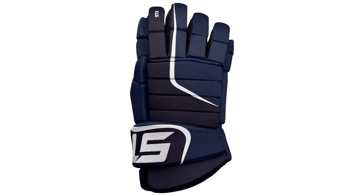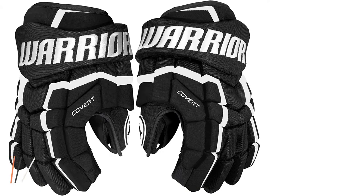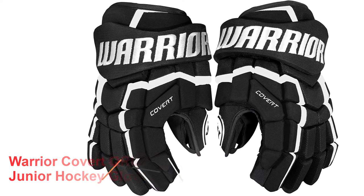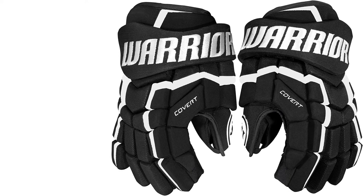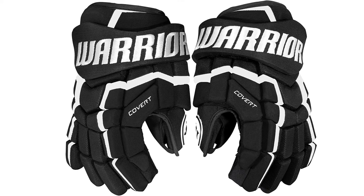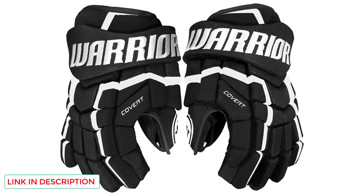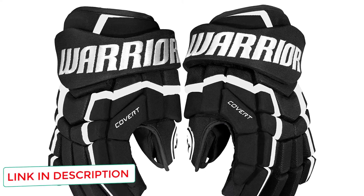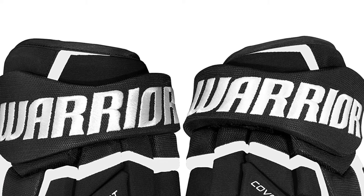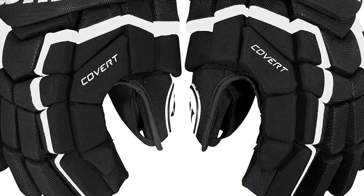Number one: Warrior Covert QRL4 junior hockey gloves. The Warrior QRL4 secured first position in our list of top five best hockey gloves. It features medium density foam in the form of segments in fingers and at the back for enhanced flexibility. For the first time, Warrior used their AXI flex thumb technology with a two-piece design in this model, assisting in easy finger movements for powerful strike shots. Plastic inserts on top of the glove achieve great impact protection, and its added lightweight dual foam cuffs also provide good protection against wrist injuries.